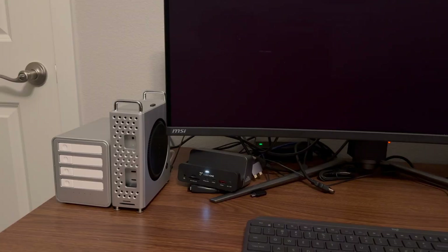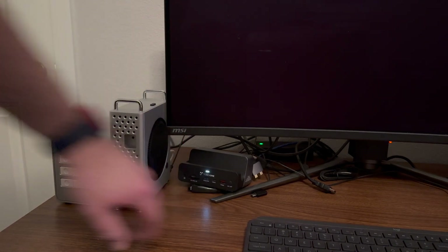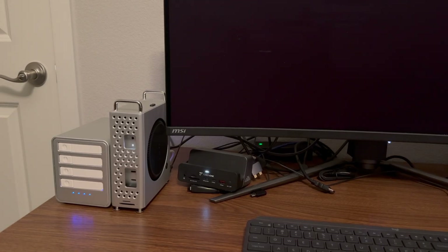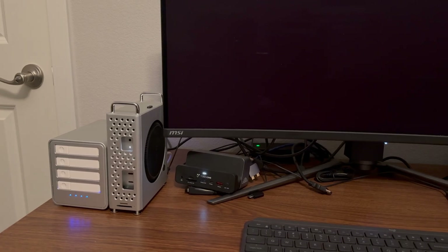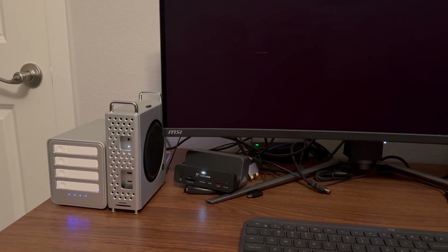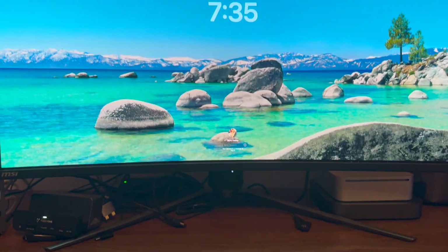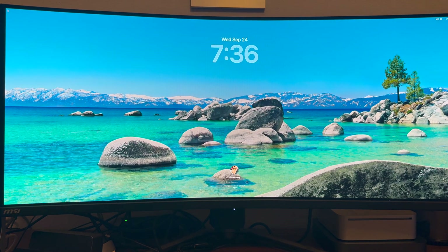Look how cool that looks — it's like they are made for each other. Let me turn them on. As you can see it's lighting up, and now they are solid. I'll get into macOS Tahoe 26 and we can speed test.